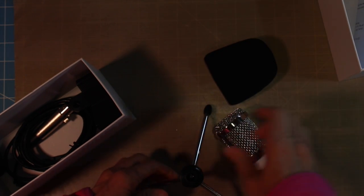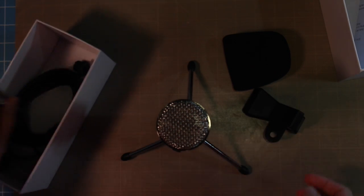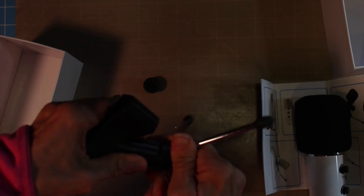So I'm just assembling the microphone — it's really simple. It has a tripod, a little jacket that goes over the head of the microphone, a cable that plugs into the computer, and a little attachment that you can attach the microphone to. I will list the information and a link in the blog in case you're interested in purchasing a microphone for yourself.